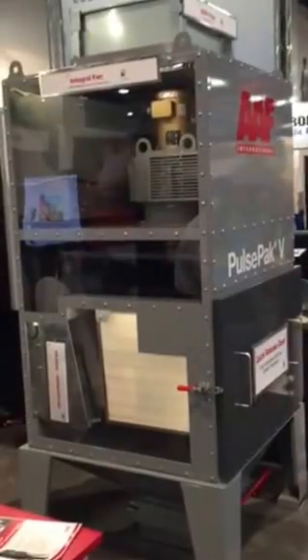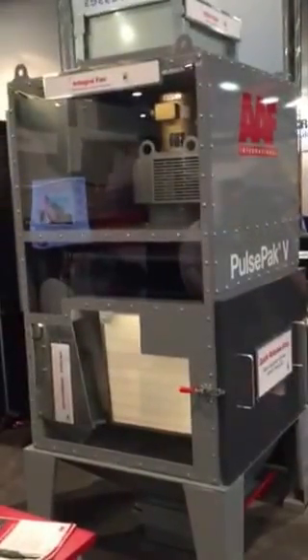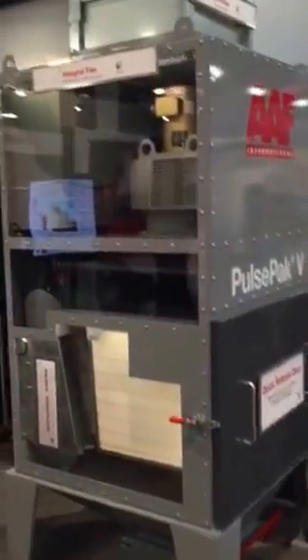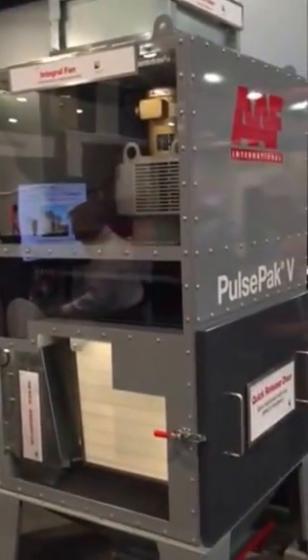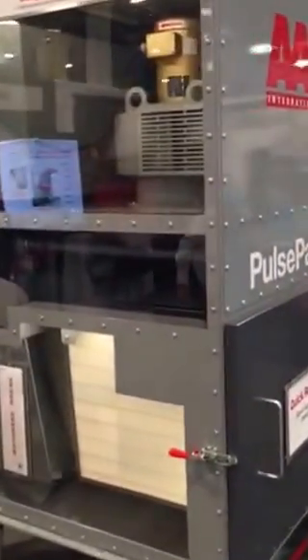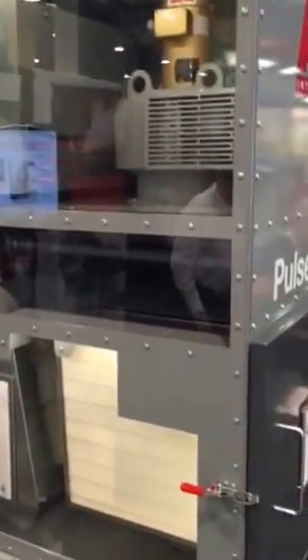This is live video right from the Fabtech trade show. This is our new product, the PulsePak V — V for the shape of the filter elements. You can see it's a trade show cutaway. This is the new unit that we have specifically for laser fume.